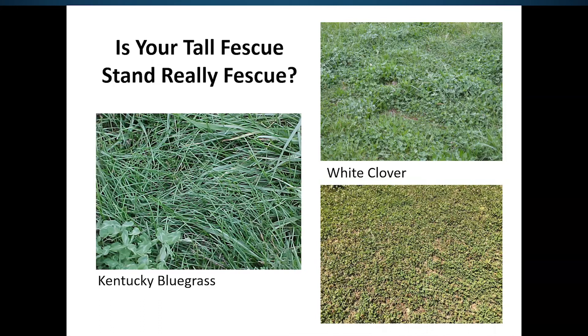White clover may be another issue. We have fields that are completely inundated with white clover, probably due to the wet summers we've had in recent years. If you don't have any fescue base there, you're certainly not going to be able to take on a stockpiling venture.